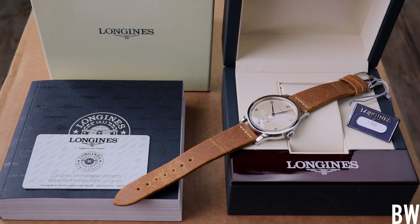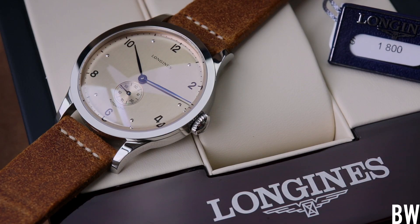Hey guys, welcome to today's video. I want to talk about this beautiful Longines 1945 from their Heritage line. The Heritage line is a very good seller for this Swatch Group brand — it's probably their best seller, and the 1945 does very well. It came out a couple years ago and has enjoyed nice popularity.